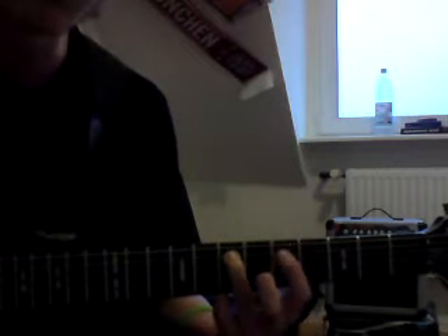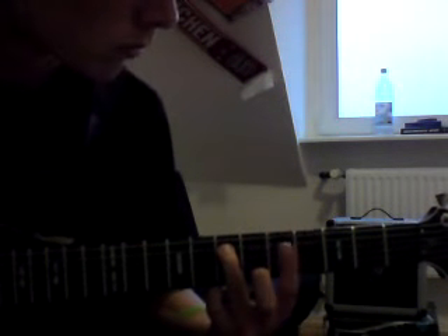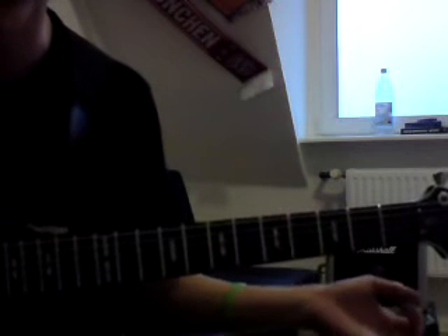And then we push our low E string on 0. So if you put that together, you get... And that's basically the whole part. You play the power chords, the solo, and the power chords again.